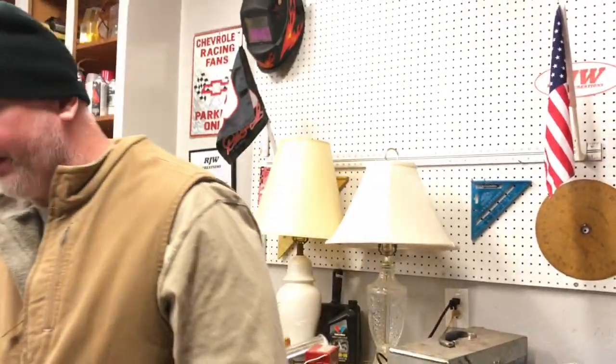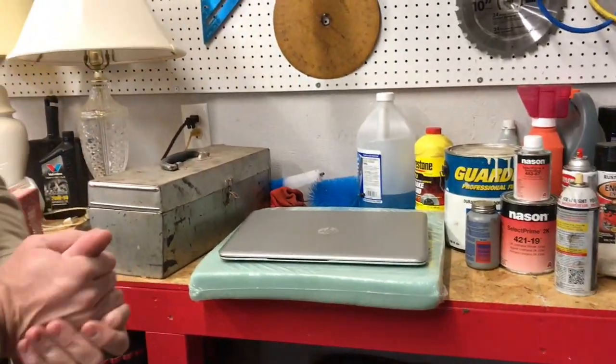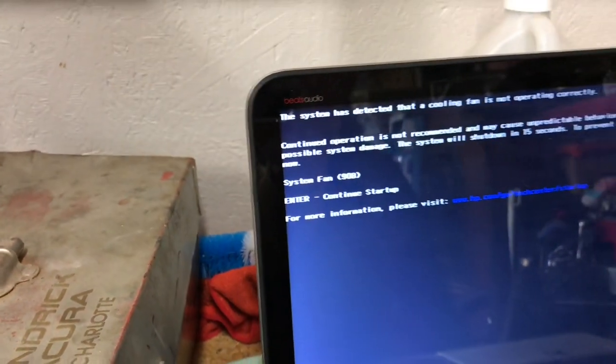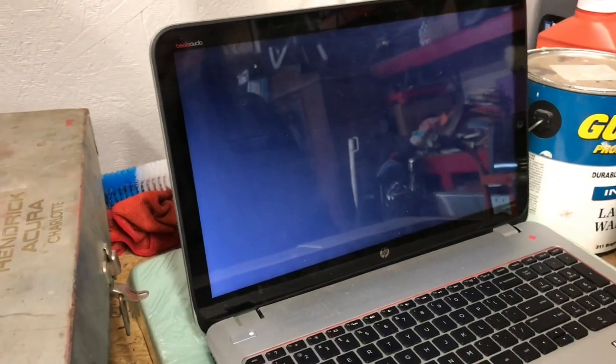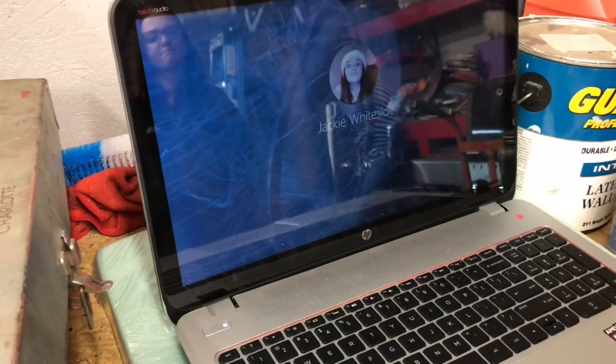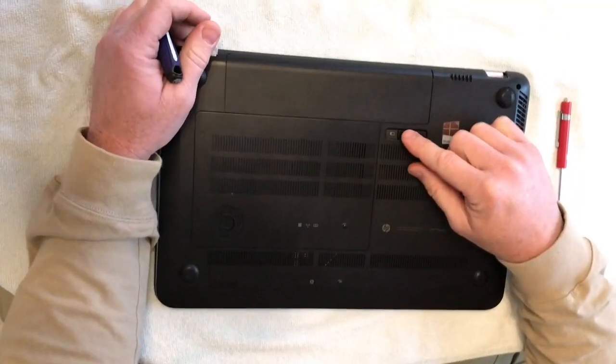Before we go any further and take this thing apart — and believe me, I'm not scared, I watched a couple videos, I think I got the tools and know-how — for now, since we just did that cleaning, I'm gonna let my teenage daughter boot this thing back up and see if we actually did any good. It throws up that error again — error 90B. Doesn't look like we corrected the problem. It shuts down right away, so we're gonna go inside where it's nice and warm and tear this sucker apart.